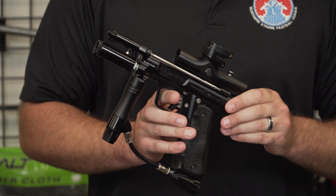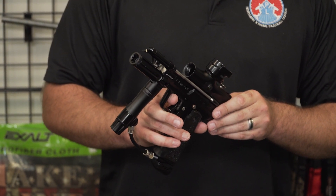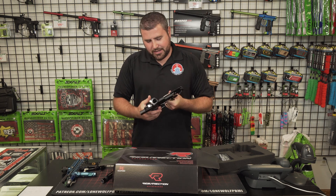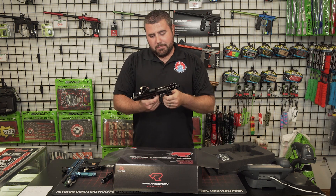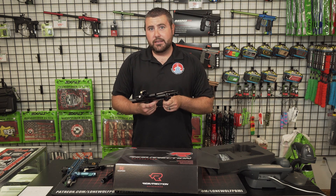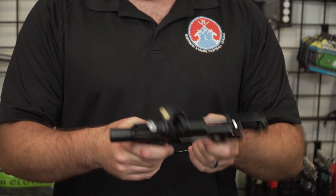What's the rate of fire, would you say, on that? How quick can you pull your trigger finger is the question. 900 balls per second? Yeah, I don't think it's gonna shoot 900 balls per second. But you can definitely — depending on how quick you are — probably rock anywhere from 12 to 15 balls per second on this bad boy, if you're really quick.